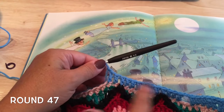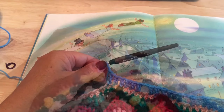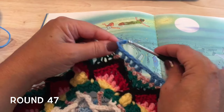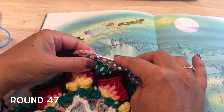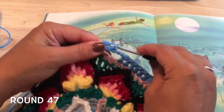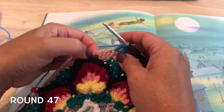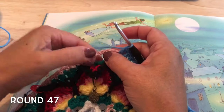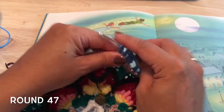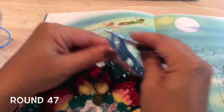Continue to repeat this for a total of ten repeats down the side. After our tenth repeat, we are going to chain two and skip two again, then double crochet in the next three — one, two, and three double crochet — which should leave us with two stitches left before that corner space.